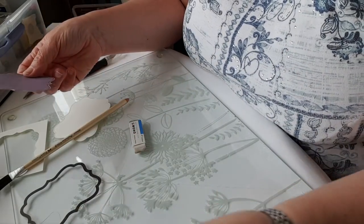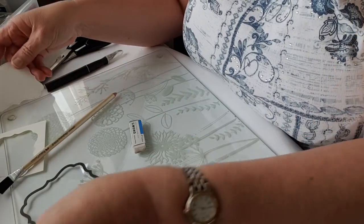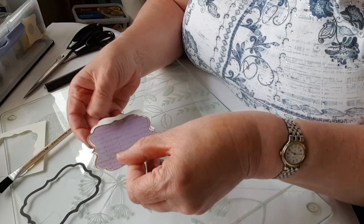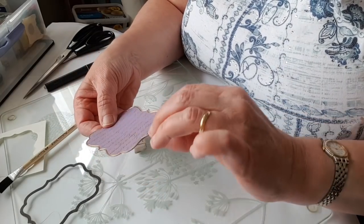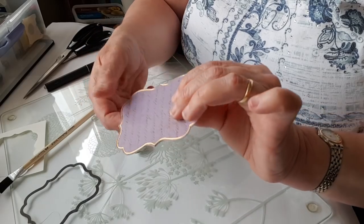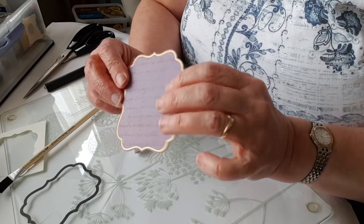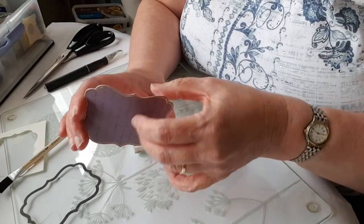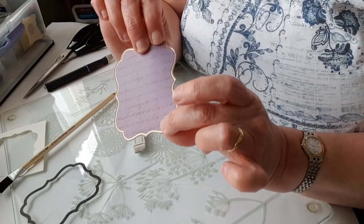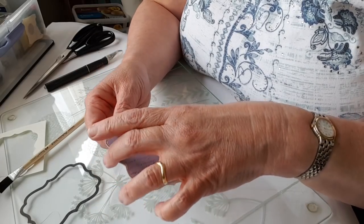Now I need to do the layer that goes underneath. If I want to stick this down and raise it up on foam pads, sticking the two pieces together now makes the paper strong enough to do that. Otherwise, being just paper it's likely to sag. That's how I'd use it — it doesn't go to waste; I do use those cut-out pieces to stick the two layers together.